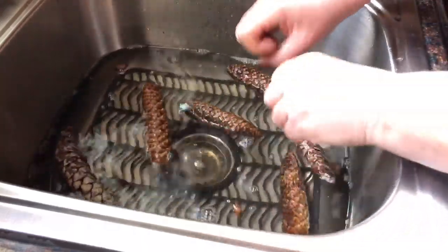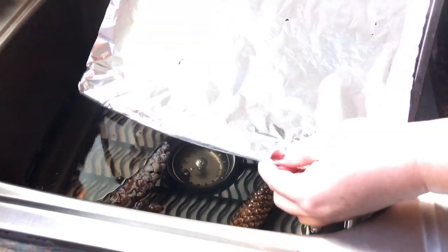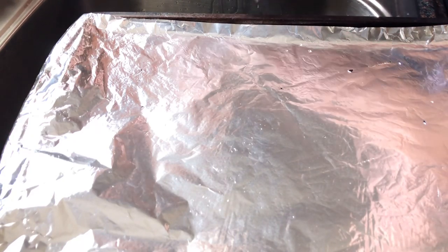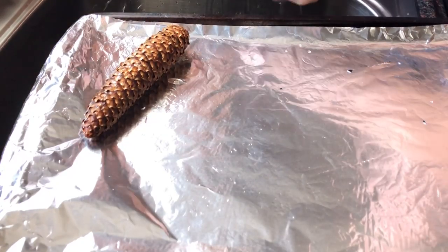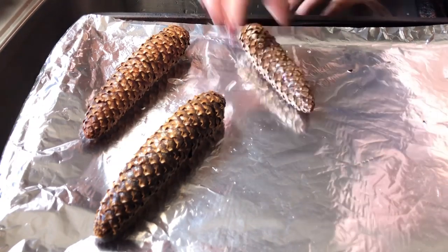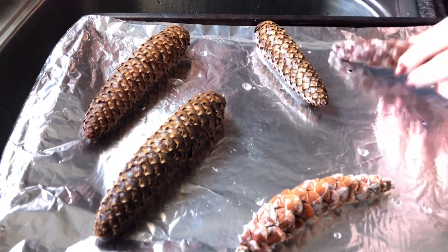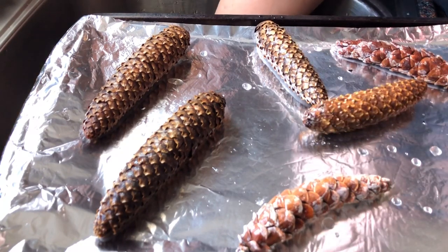The next step is I have my oven on — I've lined a cookie sheet with aluminum foil. I'm going to take the pine cones out of the water, give them just a squeeze — they're soaking wet but we're just going to take off the excess water — and line them on the cookie sheet. These are going to go in the oven at 300 degrees for a half an hour, including these little baby ones.